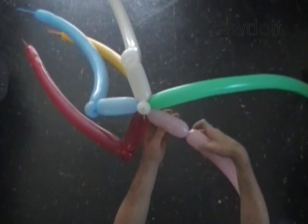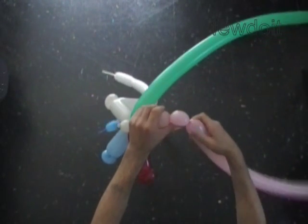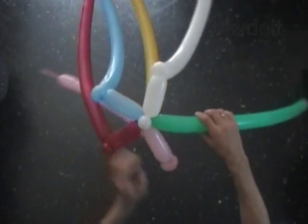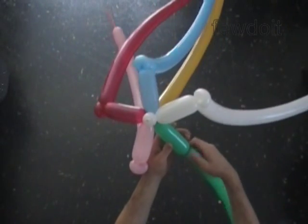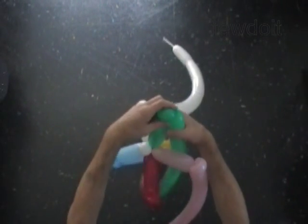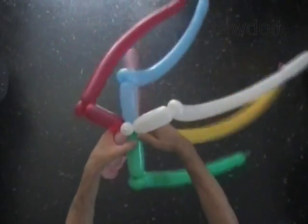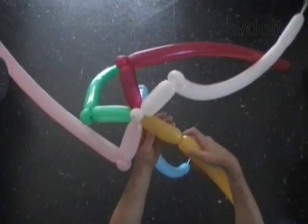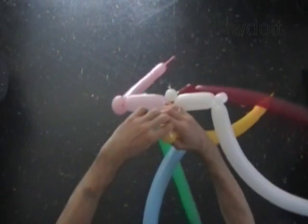Twist the first five inch bubble of the pink balloon. Twist the second soft one inch bubble of the pink balloon. Lock both ends of the second bubble in one lock twist. Twist the first five inch bubble of the green balloon. Twist the second soft one inch bubble of the green balloon. Lock both ends of the second green bubble in one lock twist. Twist the first five inch bubble of the yellow balloon. Twist the second soft one inch bubble of the yellow balloon. Lock both ends of the second bubble in one lock twist.